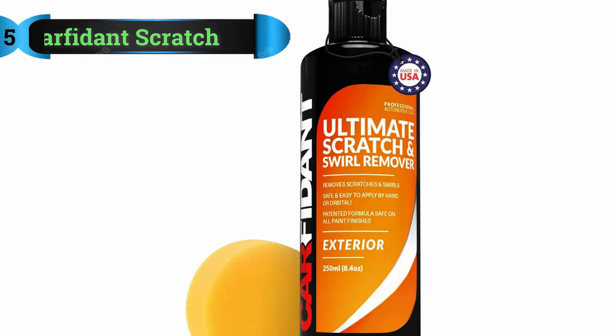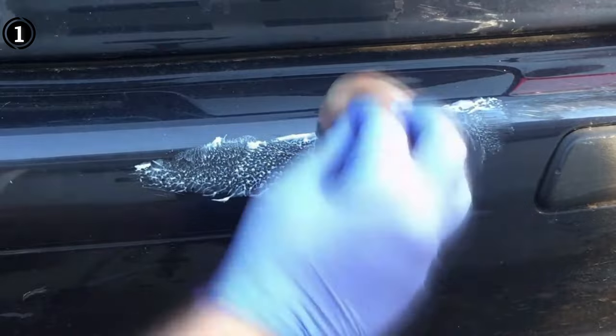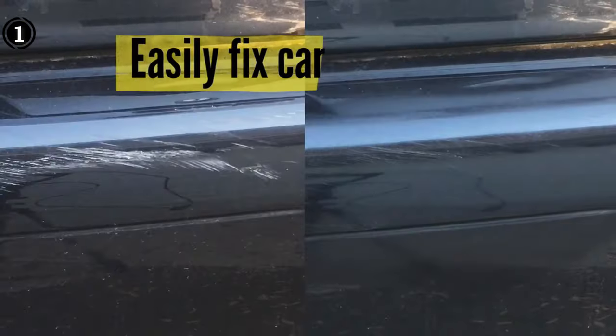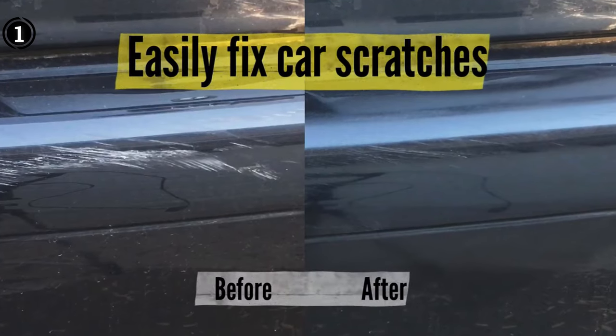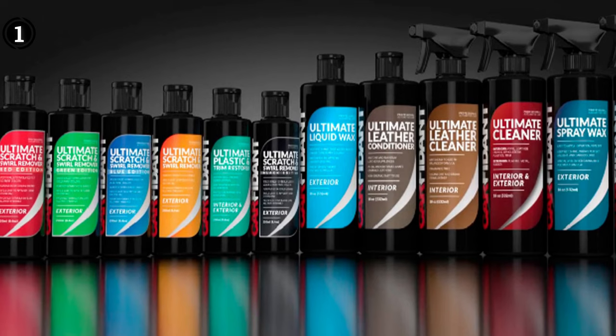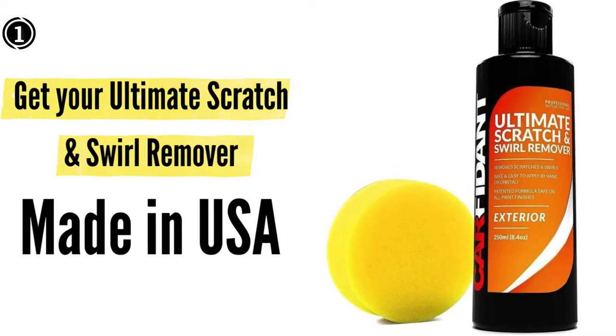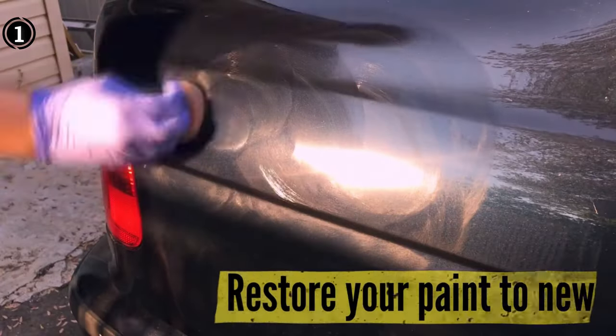List number 1: Carfident Stainless Steel Scratch Remover. Nothing can be more disheartening than discovering minor scratches and swirls on your cherished automobile. However, the Carfident Scratch and Swirl Remover Kit emerges as a savior in the realm of automotive care. This comprehensive kit not only addresses those pesky blemishes but does so with a level of efficiency and ease that is truly commendable.